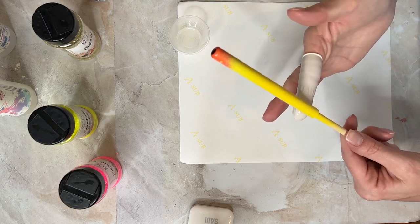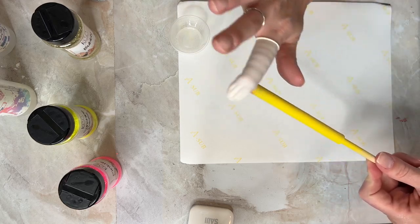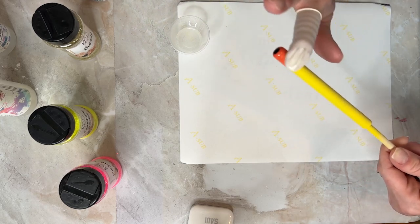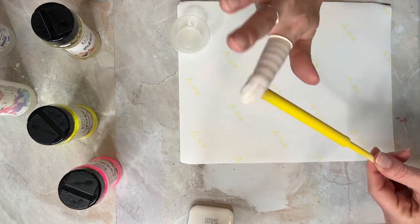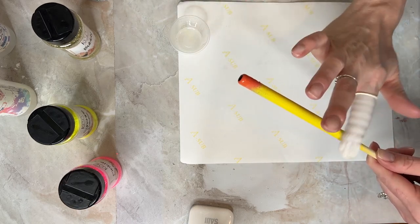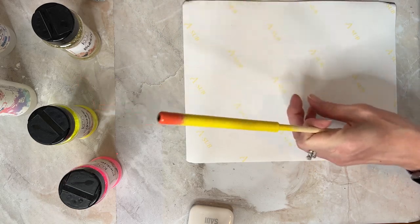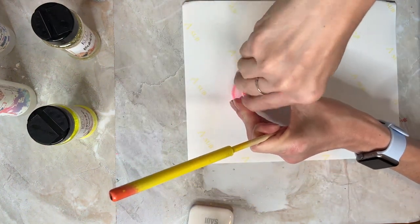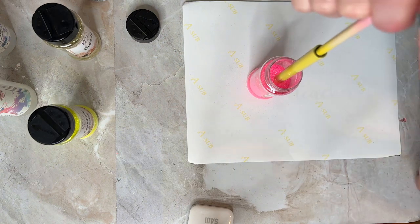I take a very small amount of epoxy and put it all over the pen. I want to make sure that I don't get any epoxy in the top or at the very bottom of the pen — that's a lot of work to waste. A little bit goes a long way.